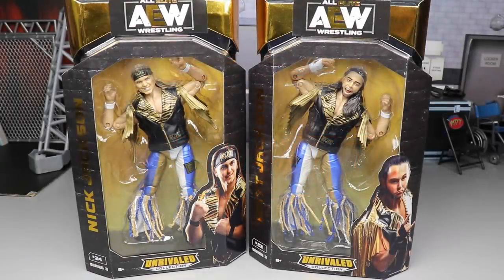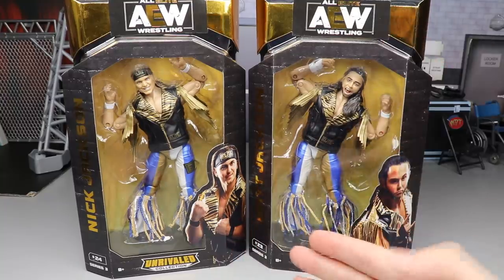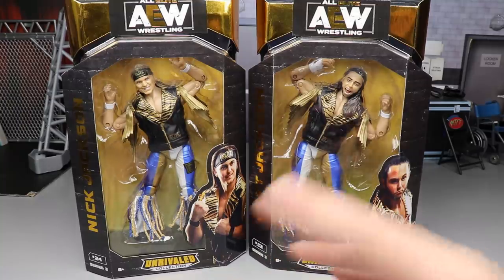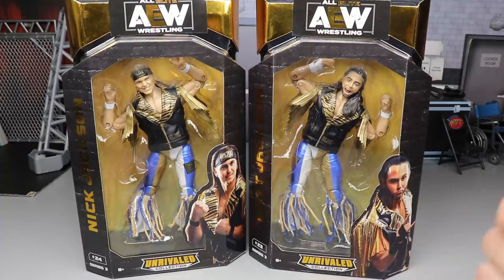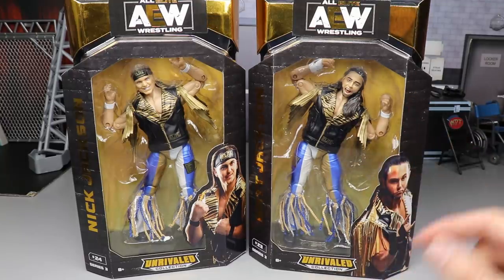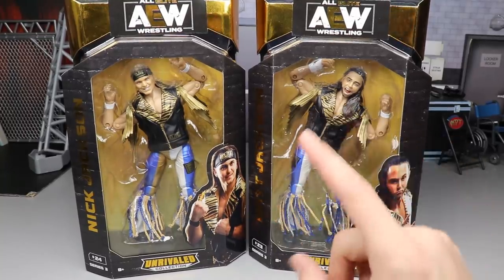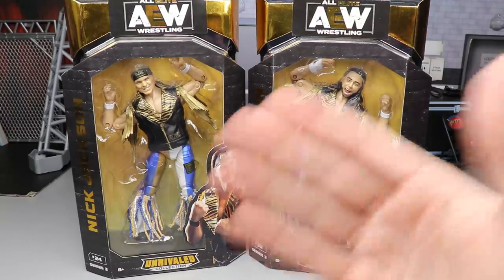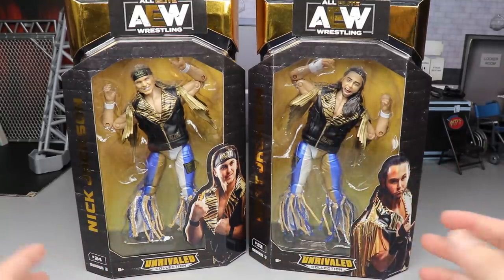Welcome to Money and Toys. Today we're back with another AEW Unrivaled Collection Series 3 review, featuring our second set of Young Bucks figures — Matt Jackson and Nick Jackson. They were in Series 1, and it's kind of ridiculous they turned them over into Series 3, but they're popular — they're going to be the John Cena or Roman Reigns of the set. Hopefully Kenny Omega gets an updated skin tone soon. I like these attires better; the tassels are what the Bucks are notorious for.